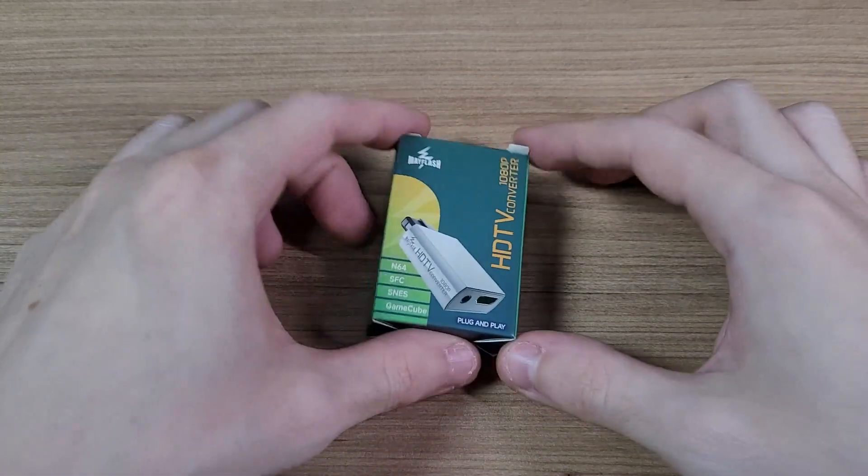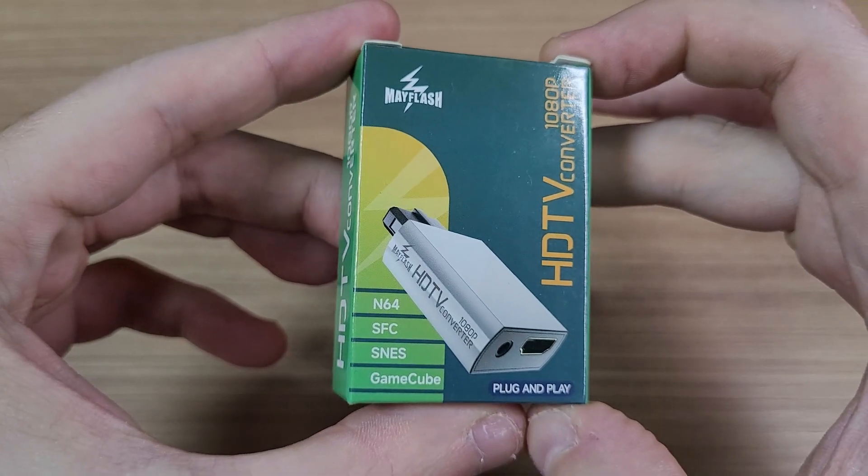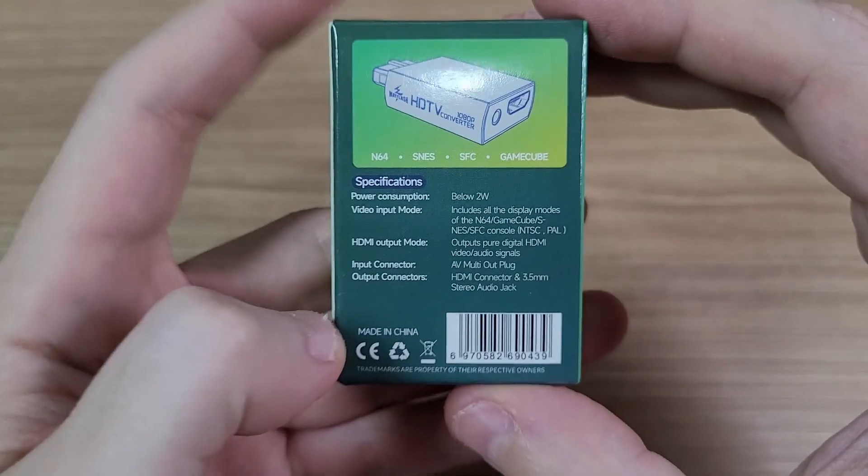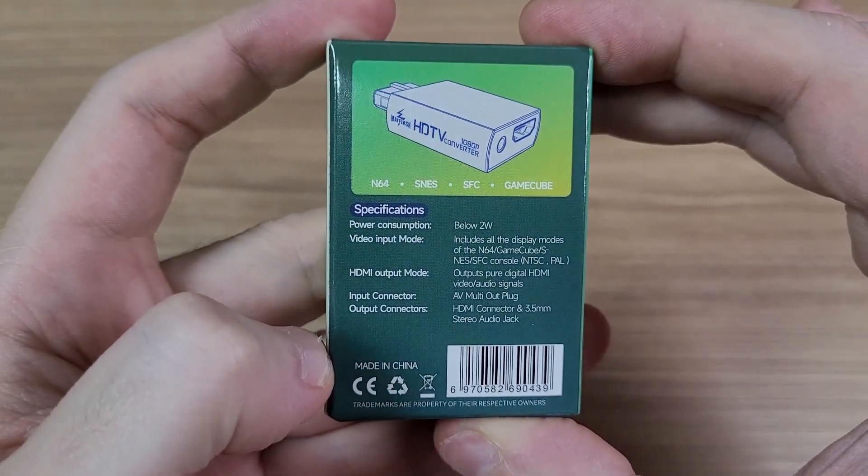Hello everyone, today we're gonna check out this tiny adapter from Mayflash. This adapter allows you to connect old consoles to modern TVs through an HDMI cable.